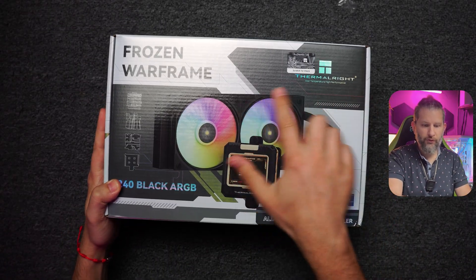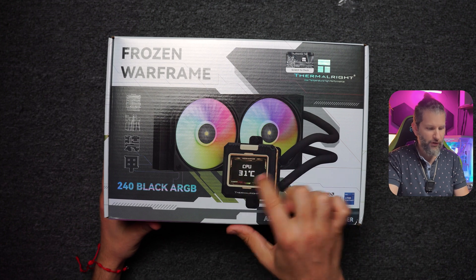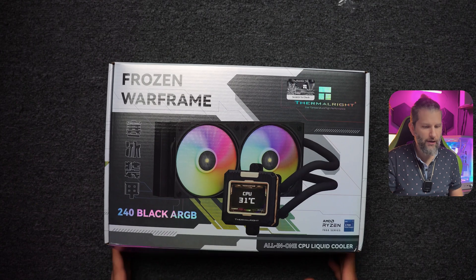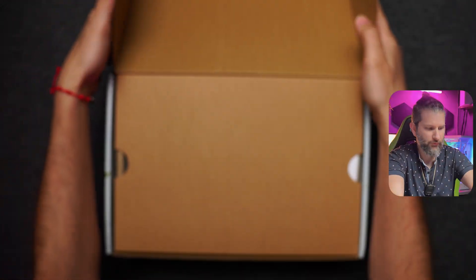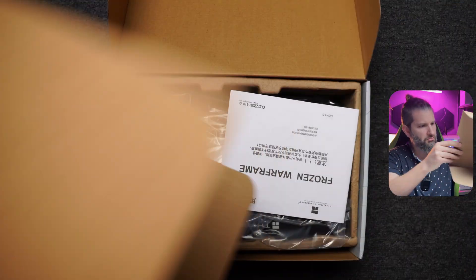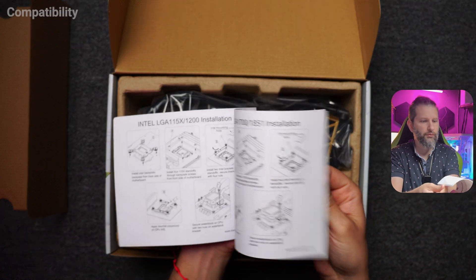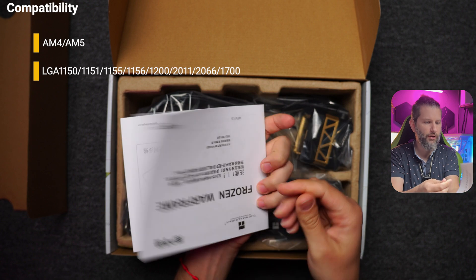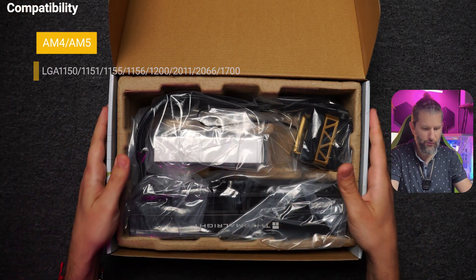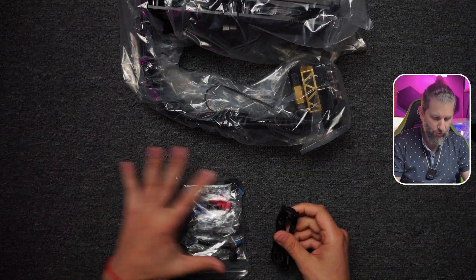Here we have the Thermal Ride Frozen Warframe with LCD screen, 240 millimeters, black. Let's proceed to open the box and see what we have inside. It comes pretty well packaged. Here we have the manual for the installation for each type of socket.